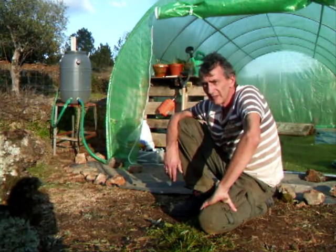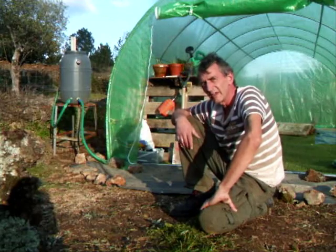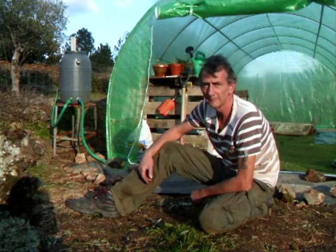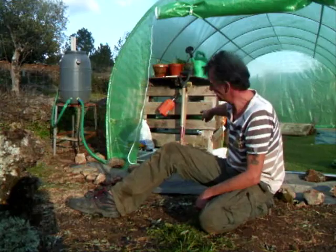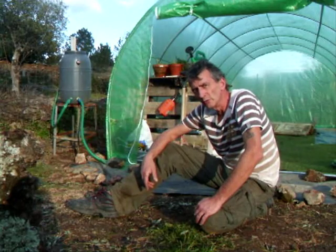We have now fully completed putting the polytunnel up. We've moved a few bits in — a bit like a bedding table and things, rustic style. We've rigged up a water butt through a hosepipe that goes into the polytunnel all the way around, and we'll be connecting some junctions for soaker hoses at a later date.